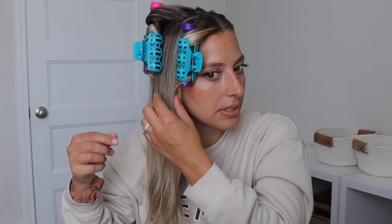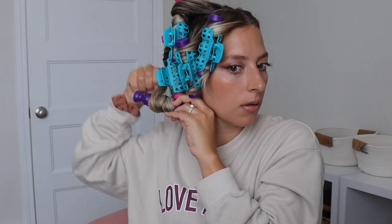So I have three more I can use. I think I'm going to use a small one right here. It just sucks that they only give you 10. I'm just going to keep wrapping, and I'm just twisting it in to make it a little bit tighter to my head. So I'm going to take a big section and wrap it around. I was able to get all of my hair with these five rollers.